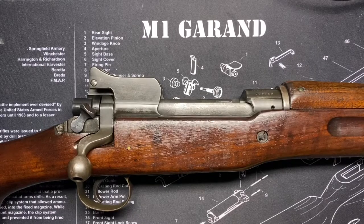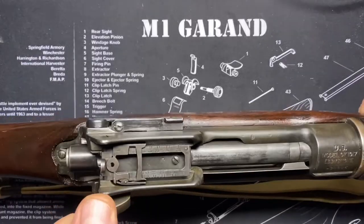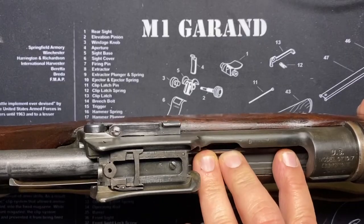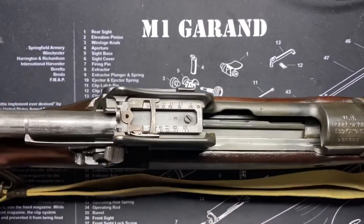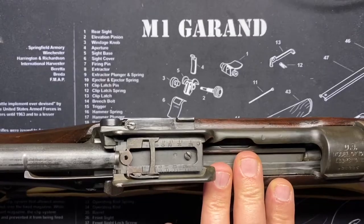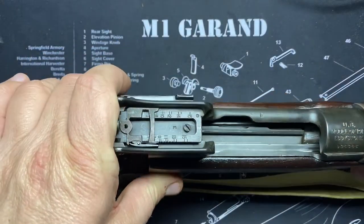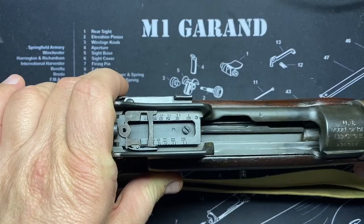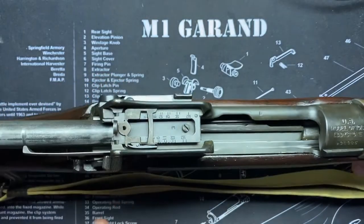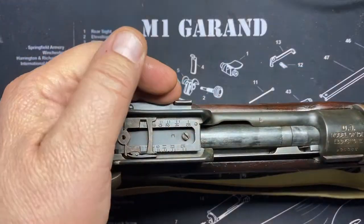They adapted it to chamber the .30-06 cartridge, which was a non-rimmed cartridge, so there had to be some changes to the bolt face, magazine, and certain other things. But these were far fewer changes than completely retooling for a different rifle. They started making them at Ilion, New York and Eddystone, Pennsylvania for Remington, and in New Haven, Connecticut, Winchester was cranking these things out.